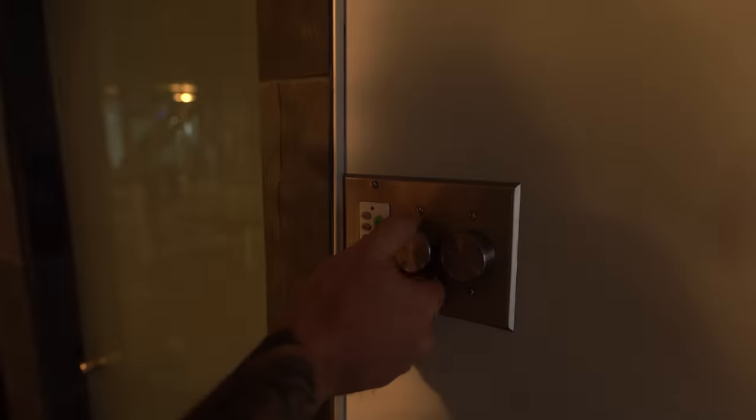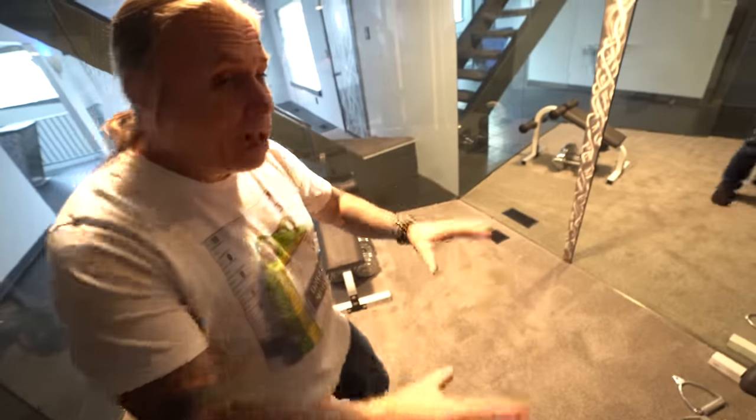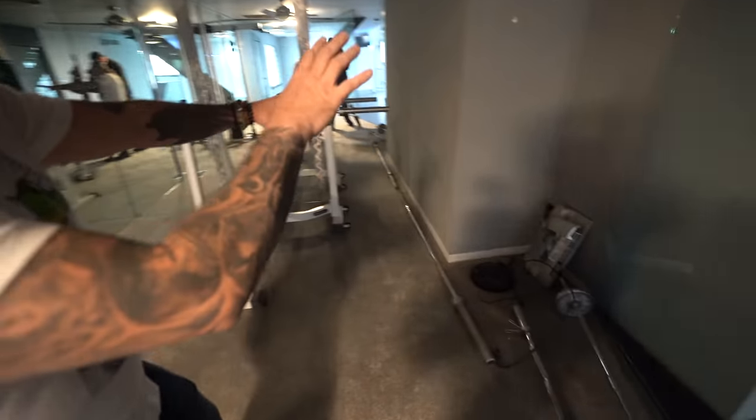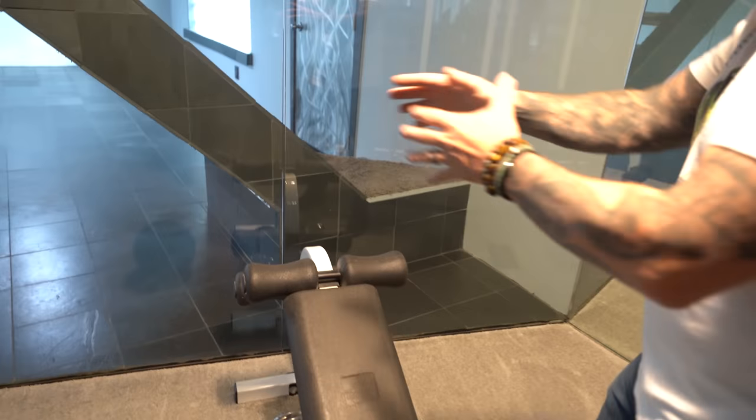Let's convert the gym into a game room. Last time I talked about this room, a bunch of people said to keep the weights, and I get it — not everyone likes to work out, but I think it'll be better used, especially for an Airbnb, as a game room. A pool table or gaming table right here, a couple of arcade games, and a sitting area for board games. Look at these glass walls — you can see the stairway, it's absolutely amazing. I want to make sure people are actually utilizing this room, not just glancing in and never using it.